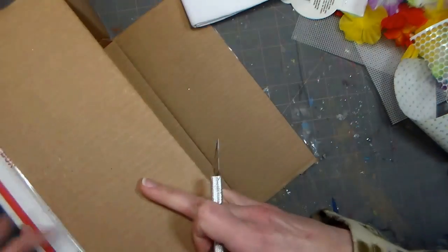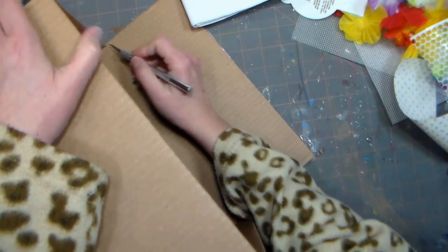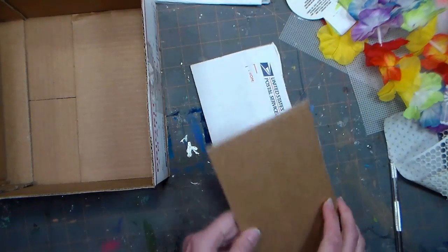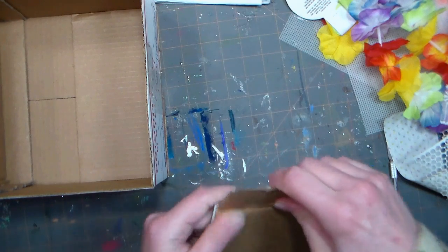Since we're also allowed to use the box that all of our supplies came in, I decided to cut all the flaps off the box and use that as a base of my project. Then I adhered the small flaps into the middle of the big flaps, making a double sturdy divider for my box. Since I have four flaps, I can make two dividers.